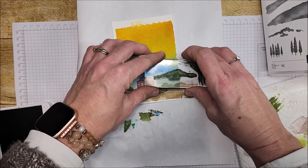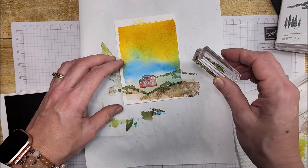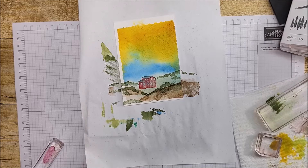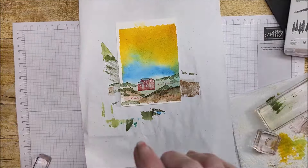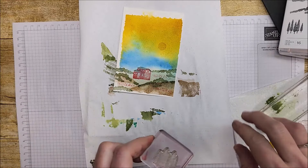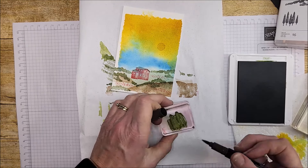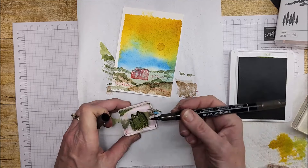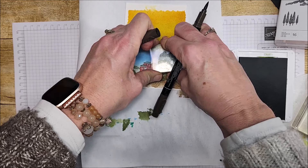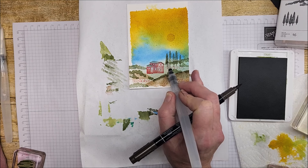I'm going to stamp this up here as well. Now using the smaller one, same thing with Mossy Metal — stamping a little bit here and a little bit up here. Sweet Sorbet again for the flowers, and Crushed Curry for the sun — stamping it right here. Okay, trees next — going to stick with the Mossy Meadow and pull in my Earliest Brussel marker like before. I'm going to stamp some trees right here. Then I'm going to take my water painter and add a little bit of that Mossy Meadow in here, just wiggling it a little bit.